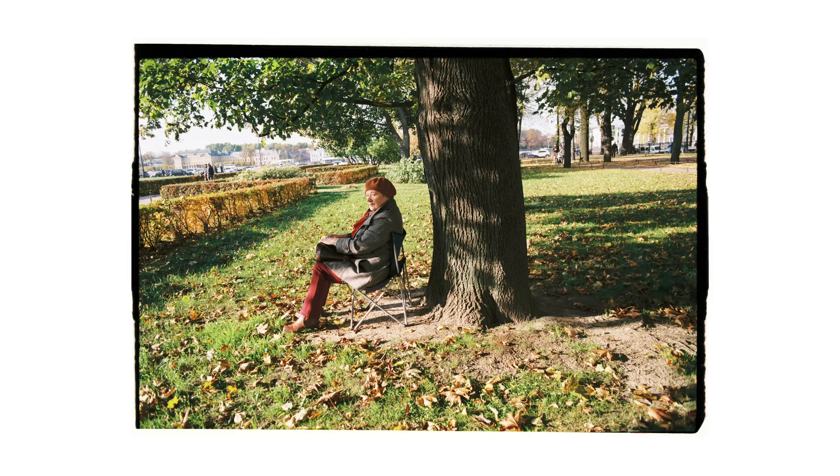I got really lucky with the weather when I arrived in St. Petersburg. For the first week I was there it was absolutely beautiful and pretty much sunny every day.